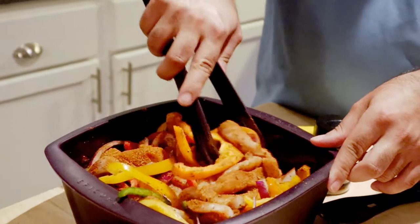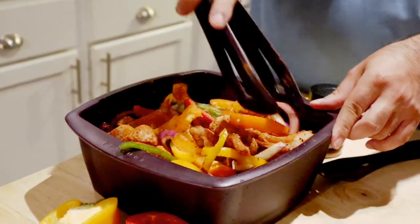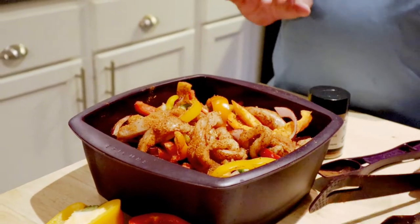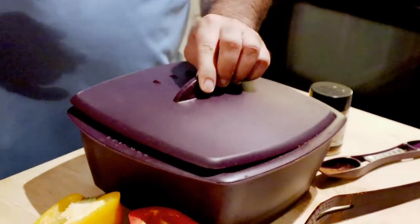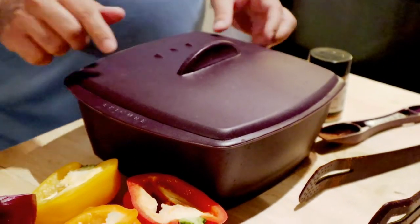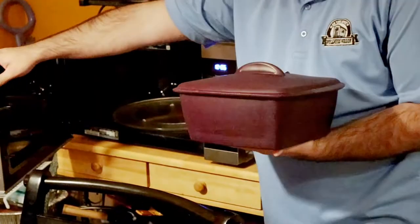You're probably wondering how this next step is going to work, but it is awesome. We're going to put the lid on — it does have its little steam holes — pick it up, and yes, into the microwave. Six minutes.